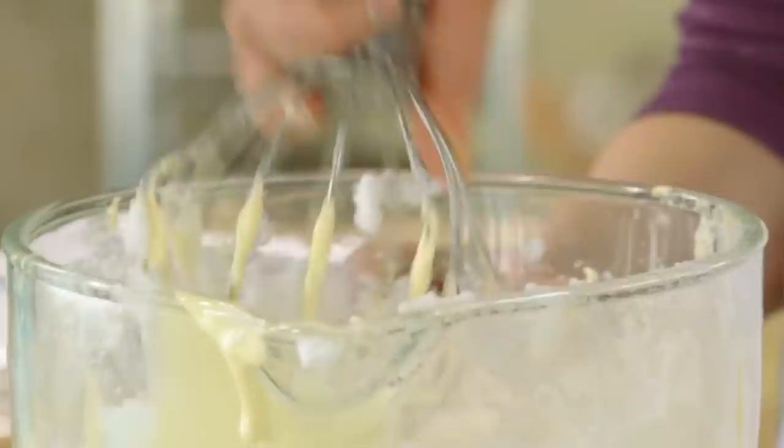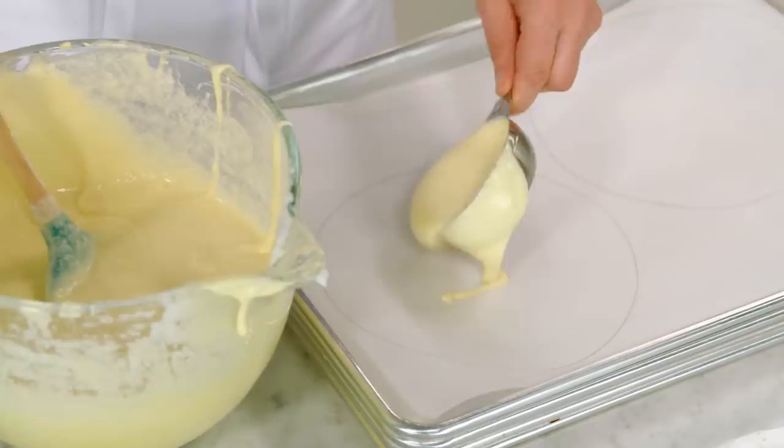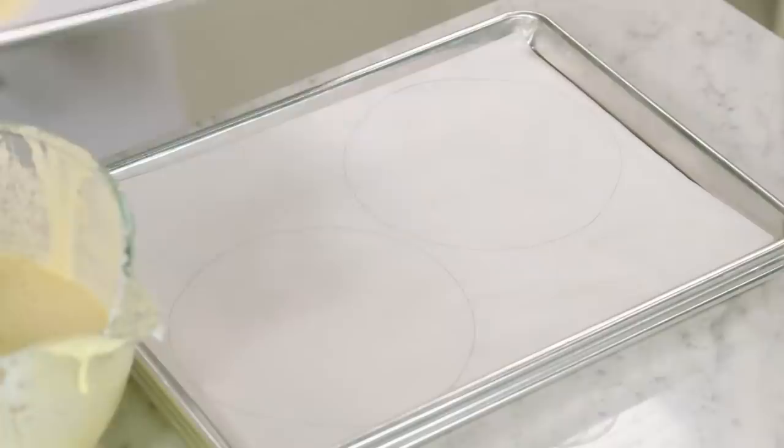Now I'll bring my trays over and grab a little offset spatula. It's time to start painting with sponge cake batter. I find each layer takes about a half cup of the batter. Dollop it right in the center, then use your spatula to basically color in the lines. I go just inside the tracing to leave room for the batter to expand as it bakes, and I'll continue on with the other layers.